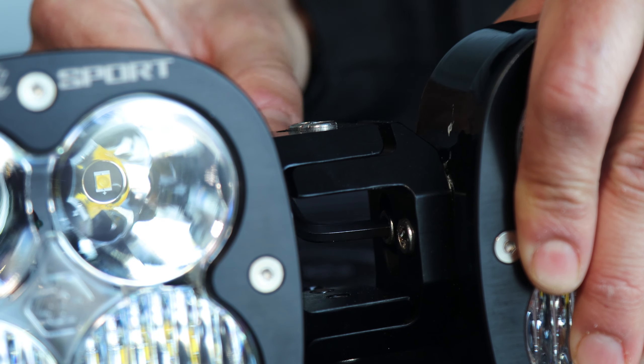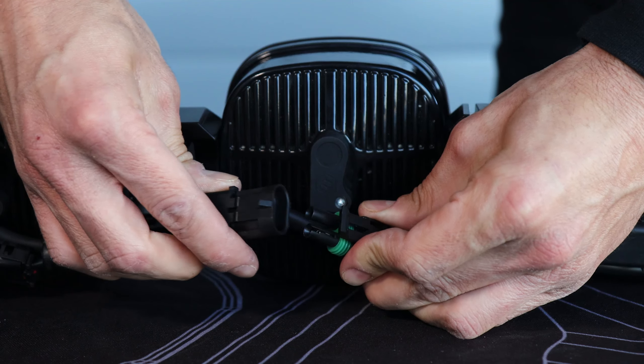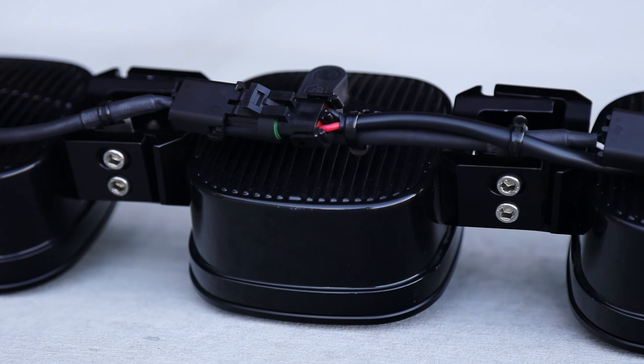Adjust and aim your lighting on the fly with just a 7 millimeter hex key. The wiring comes fully crimped and trimmed, allowing for easy install and the ability to add links down the road.